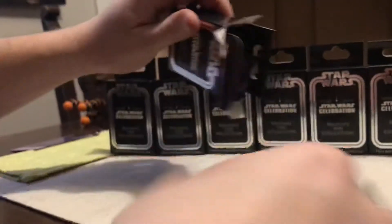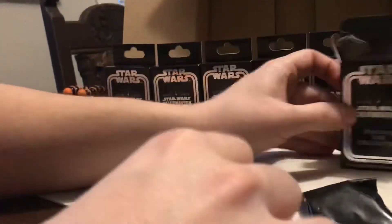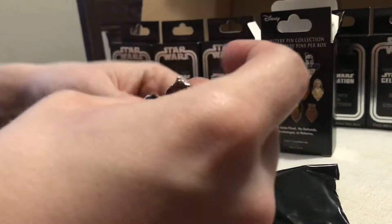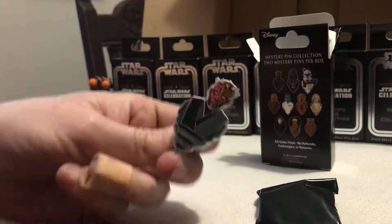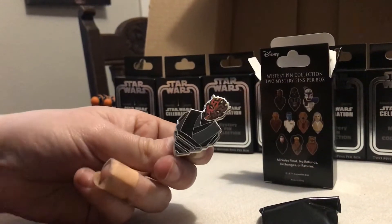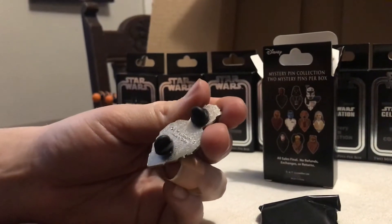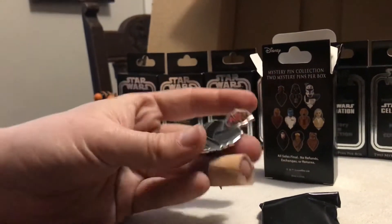One little sticker tab on top. Open it up. They are individually bagged. They're all the same shape. We have Darth Maul. There you go, Darth Maul. On the back, it doesn't look too pretty, but it says Lucasfilm, made in China.